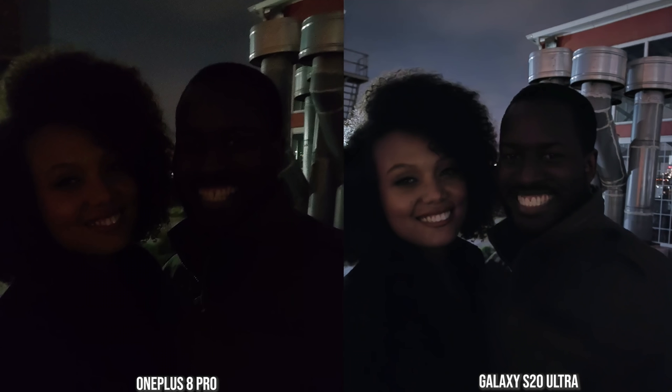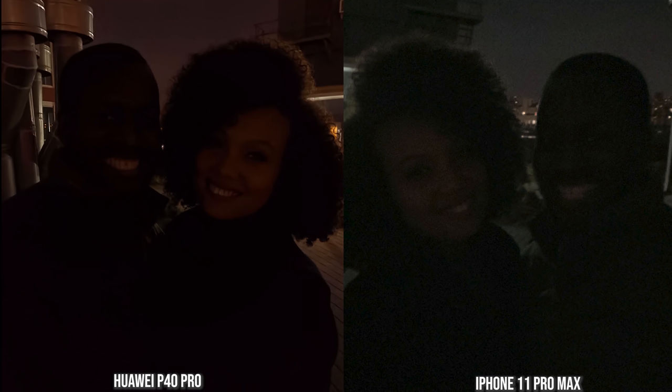With myself and my girlfriend trying to capture two different skin tones on the front-facing camera, the S20 Ultra does a better job — you can see both of us clearly, as opposed to the OnePlus 8 Pro. In this situation, you'd want to use a flash. The P40 Pro is a bit brighter than the iPhone 11 Pro Max, which has pretty much washed out the whole scene and produced a very grainy image. The S20 Ultra front-facing camera in low-light conditions really hits the mark and takes things to the very next level.